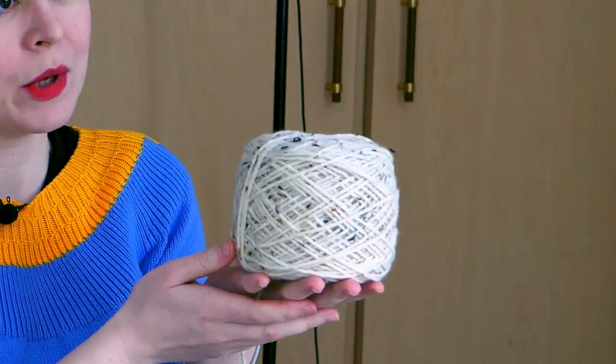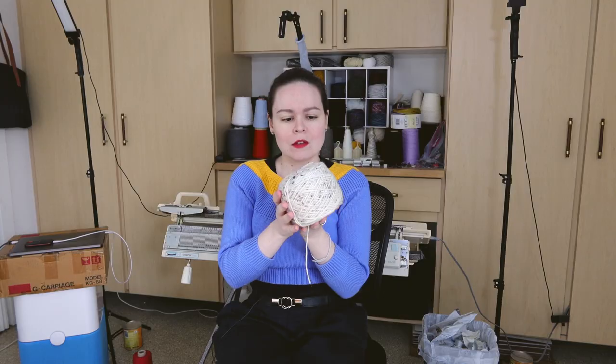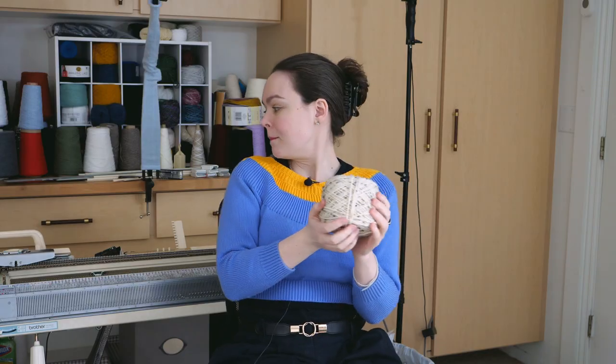This hat is going to be cables. I'm working with some leftover Tweety yarn from the Victorian Cycling Sweater Project — there's a link to that video in the description. I'll be making this on my Brother Bulky 270, which is actually behind the camera at the moment. There's a link to the playlist with all of my hat videos; go check them out, especially the beginner hat tutorial, because that's where I show you how to draft the basic pattern for hats.